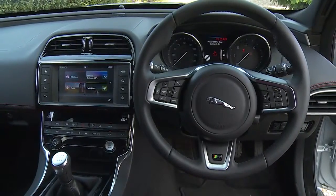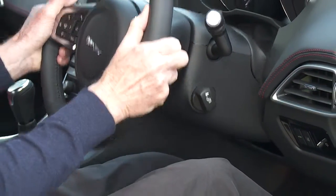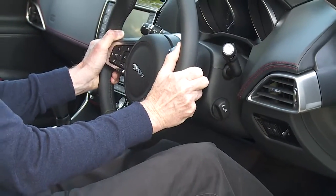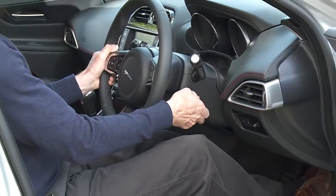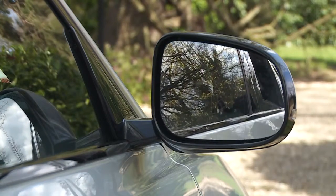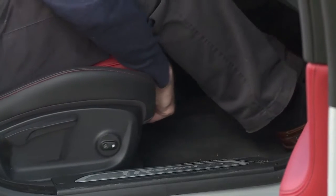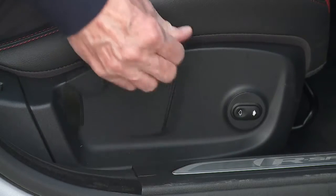Take a seat behind the wheel. Adjustments for the steering wheel can be made using manual adjustment on the right of the steering column. Mirrors can be adjusted using the control here on the driver's door. Seat adjustment is made using the lever in front of the seat. Brake and seat height is on the side.